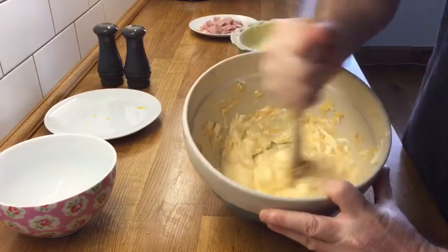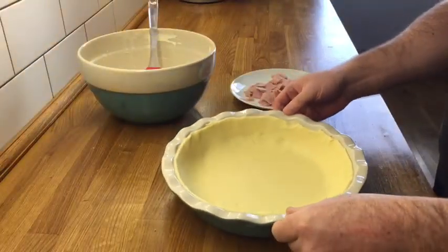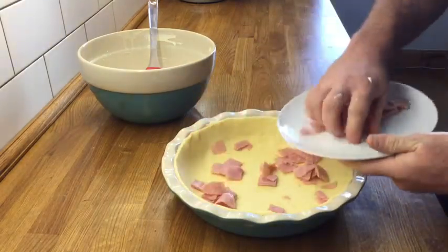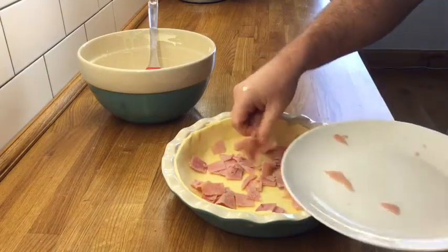Okay, we're going to keep mixing. So here we have the pie dish. Now we've got a ham, and we're going to sprinkle this ham all around here, nice and rough — doesn't need to be mosaic or in order, just all over the place.